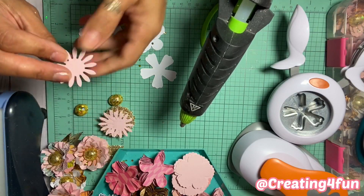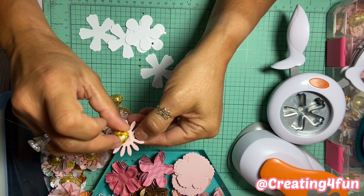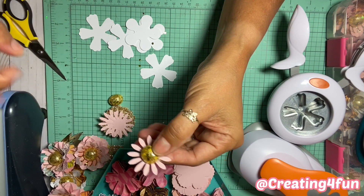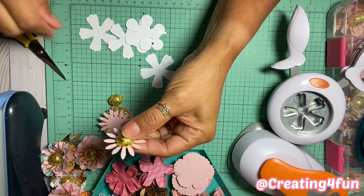Then you get your center, put a little bit of glue, and stick it on there. I go crazy with these webs — they drive me nuts — so I just hold it there for a couple seconds and try not to OCD too much on the webs.